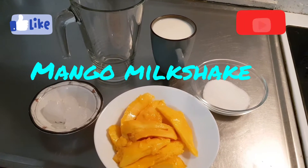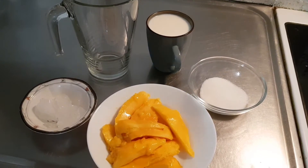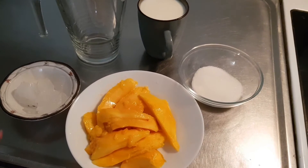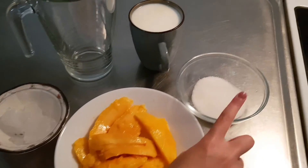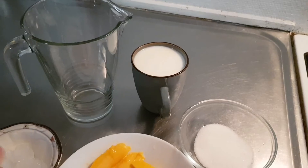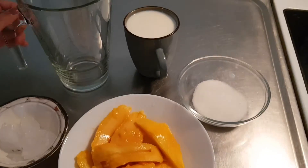Welcome back to my channel! Today we're making mango milkshake — it's so easy and the best drink for summer. The ingredients you will need are a few ice cubes, one large mango peeled and cut, two tablespoons of sugar, and one cup of milk. This recipe makes two glasses of milkshake.